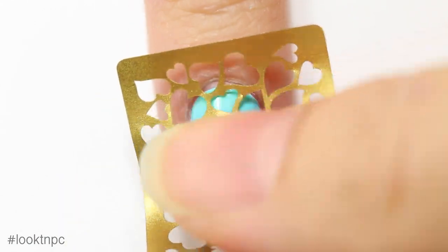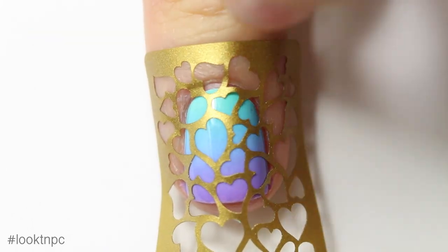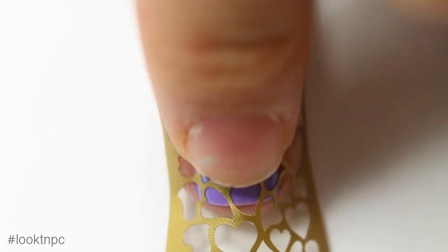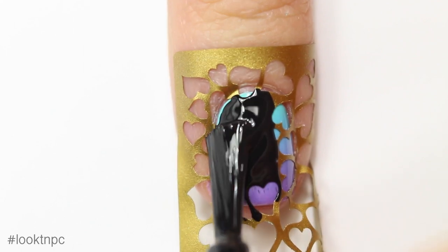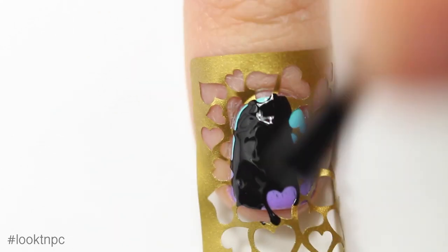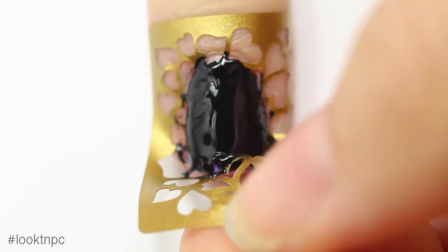Once that's completely dry, I'm going to take my vinyl — this really cool heart stencil — and firmly press it down onto my nail. You have to make sure your nails are completely dry because otherwise you'll just peel off the polish when you remove the vinyl. I'm painting over it in black, and I was having a little trouble because the camera was getting in the way, so I ended up doing that part off camera.